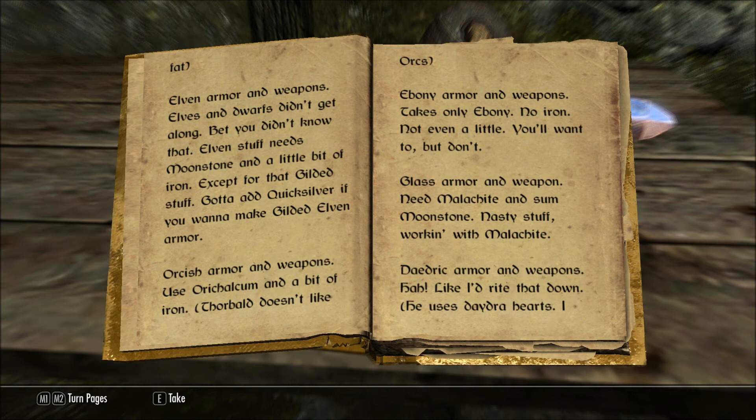Orcish armor and weapons: use aurichalcum and a bit of iron. Thorbald doesn't like orcs. Ebony armor and weapons: takes only ebony, no iron — not even a little. You'll want to, but don't.